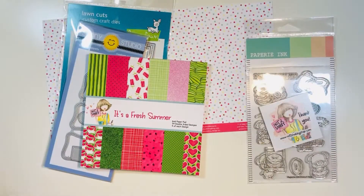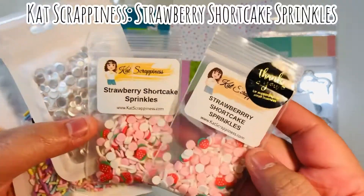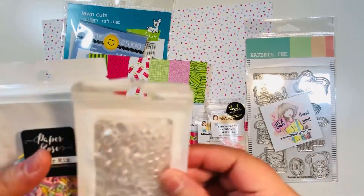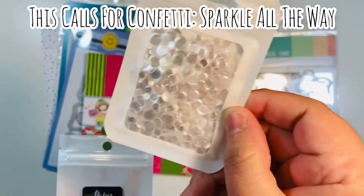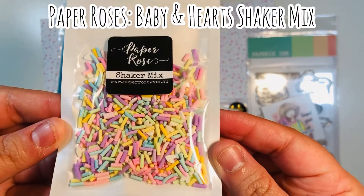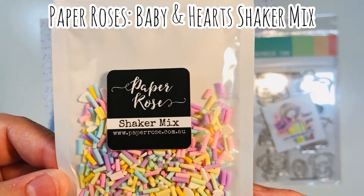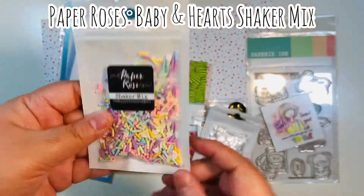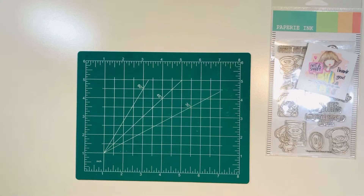I'm also going to be using some sprinkles and sequins. I'm using the Cat Scrappiness Strawberry Shortcake sprinkles, which came in a box of the month from a couple months ago. I'm also using the This Calls for Confetti Sparkle All the Way color, purchased from the Not Too Shabby Shop. And this is Paper Roses Baby and Hearts shaker mix — I got these from Scrapbook.com. I love these little pastel shakers, so let's go ahead and make the shaker cards.